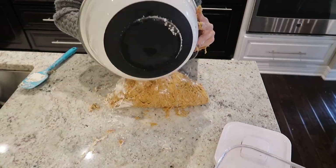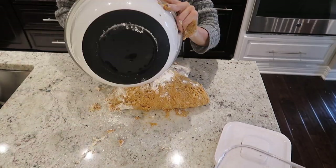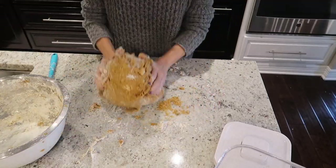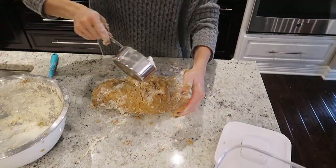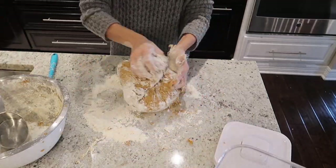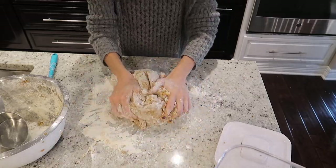Shape the dough into a ball, place it in a greased bowl, cover and let it rise until it's doubled in size, which should take about an hour. I needed to clean my bowl out and didn't want to dirty another one, so I just cleaned this one out, sprayed it with some cooking spray, and put the dough right back in there.